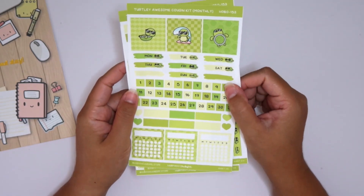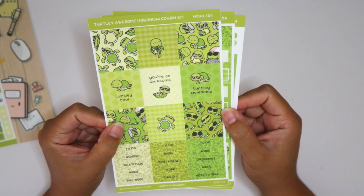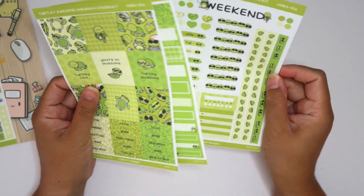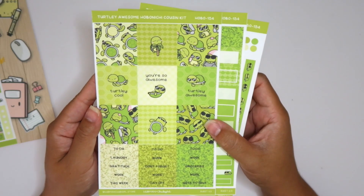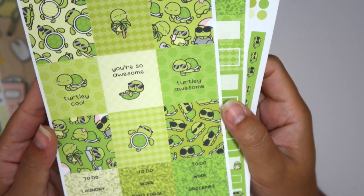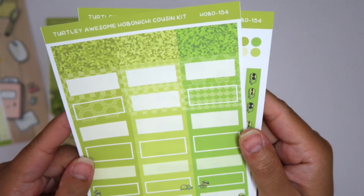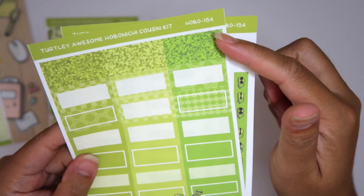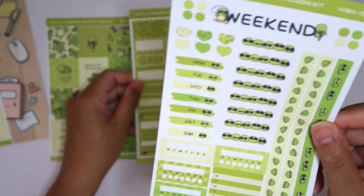That is the Hobonichi Cousin monthly kit and then they also sent over the Hobonichi Cousin weekly kit. I believe this is a three-page kit. You get the full boxes and some headers. So gorgeous. Page one is beautiful, page two is more functional — we get some glitter headers and a bunch of boxes. Tons.